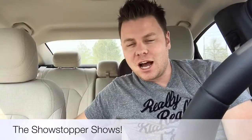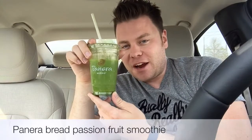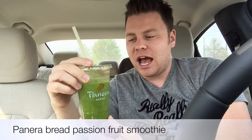Welcome to the Showstopper Shows. I'm the Showstopper, doing a review from the car. I just got my Panera Bread green passion fruit power smoothie. You can see this on the app — as you can see, I have drunk a little bit of it.